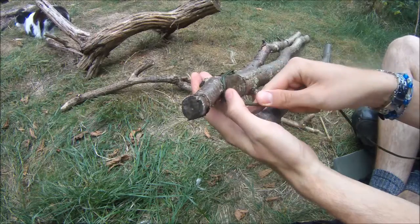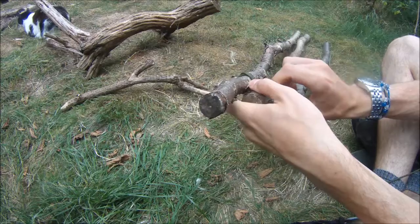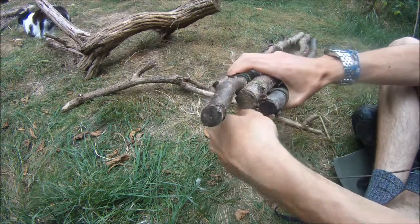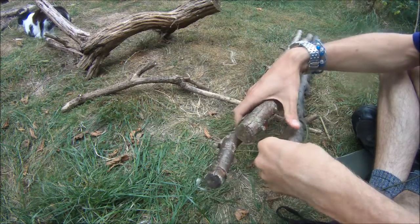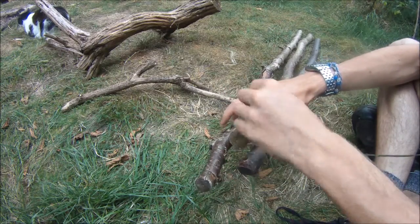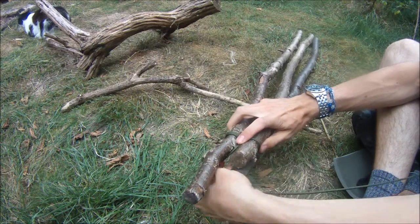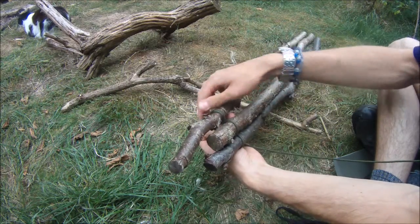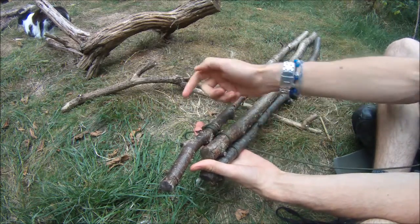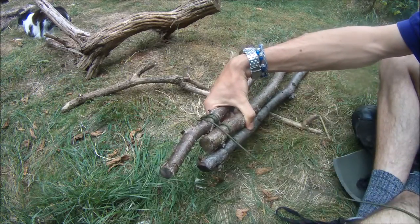I'm going to start with going under the middle one and then round the end, coming back — it's hard to do this in the air. Under the first one, round the second one, the end one — that means I come back over the first one like that. So it goes under, over, under, over, and so on. I'm just going to do that a few more turns round.